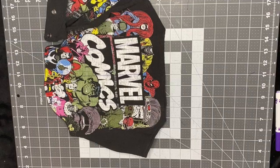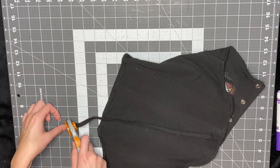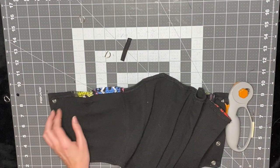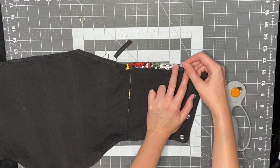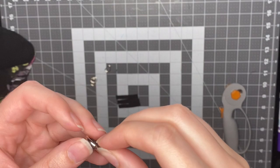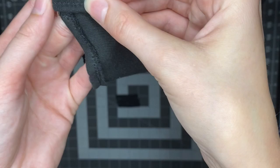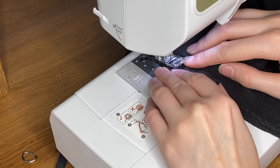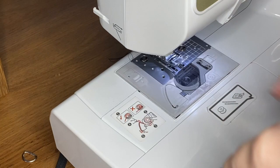Next I make marks where I want the strap holders to go. I like to use D-rings to connect the strap to the strap holder. But if you don't want to buy those, you can skip the D-rings and just have strap connectors, or you can just sew a strap directly onto the corset — you don't even need a connector. It's really up to you. I got these D-rings off Amazon, really cheap. Now I just use a straight stitch to sew the strap holders onto the corset, and I like to sew it twice to make sure it's secure.